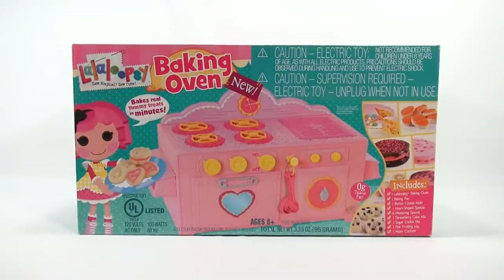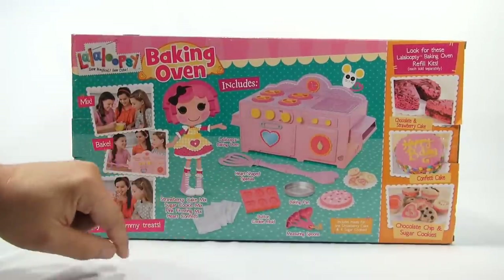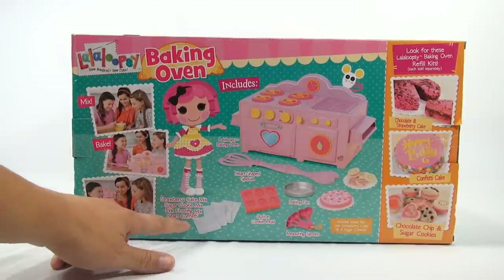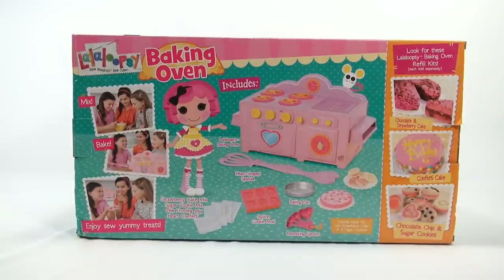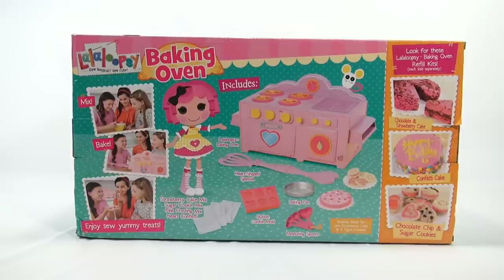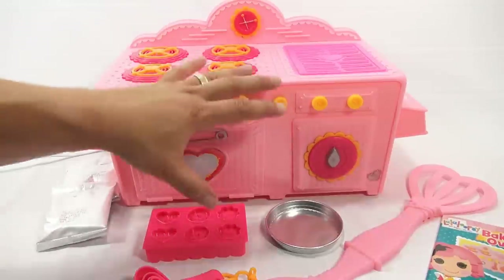This panel shows you everything you get: of course the heart-shaped spatula, they're calling it the button cookie mold, the baking pan, measuring spoons, and then the mixes that come with it. There are also other mixes you can get. You mix, you bake, and you enjoy yummy treats — which is what I want to get to. Let me get it out of the box and we'll get started learning about this oven.